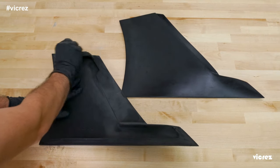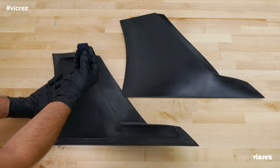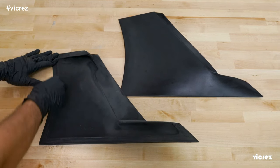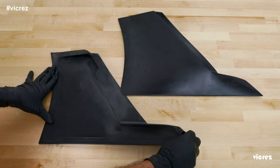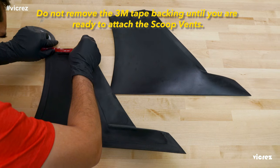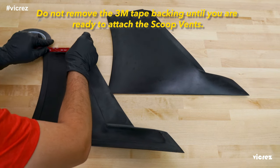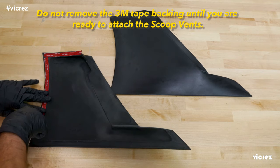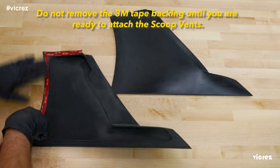Once sanded down nice and smooth, we can apply our adhesive promoter or isopropyl alcohol in a quick swipe. We don't want to saturate the material, just ensure a nice clean surface. From here we will be applying our 3M tape — make sure to keep the tape within the preset boundaries along the edges here, and once the entire edge has been lined to size, you are all set to install.